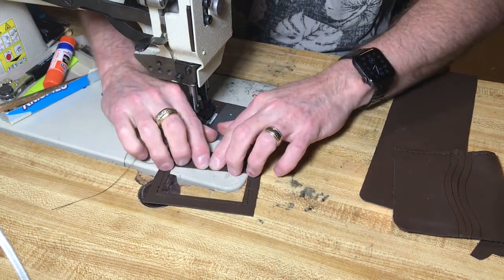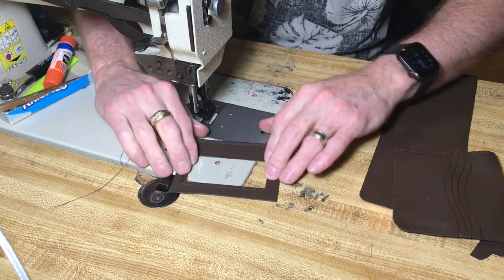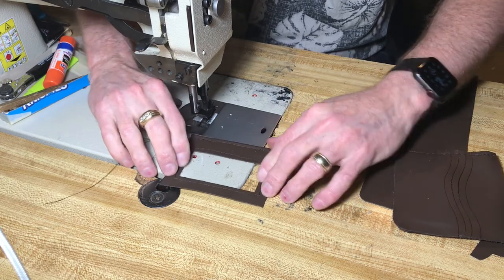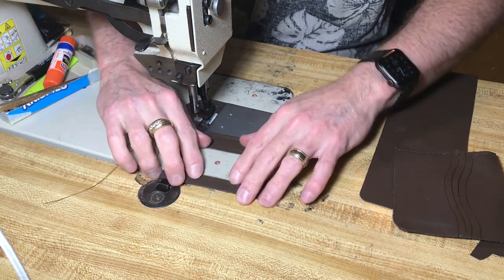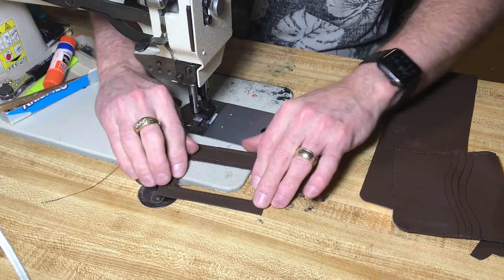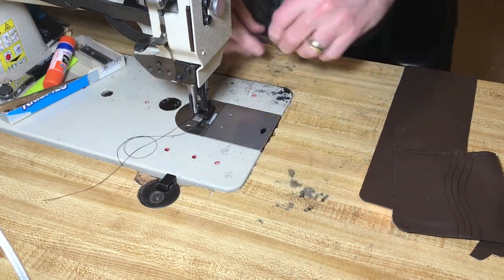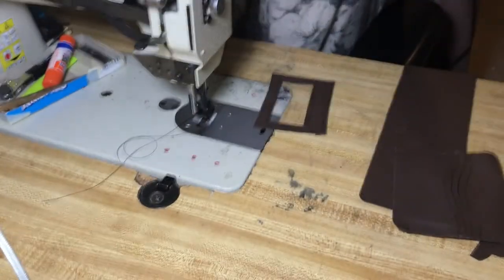Alright guys, let's see how we did. It feels like I went around the corners really good and left a little room right here for some lace or sew. Craig said that he wanted this laced up, so alright guys, there we go. Once again the pocket is all finished up — came out really good. That's going to be a nice add to the wallet.